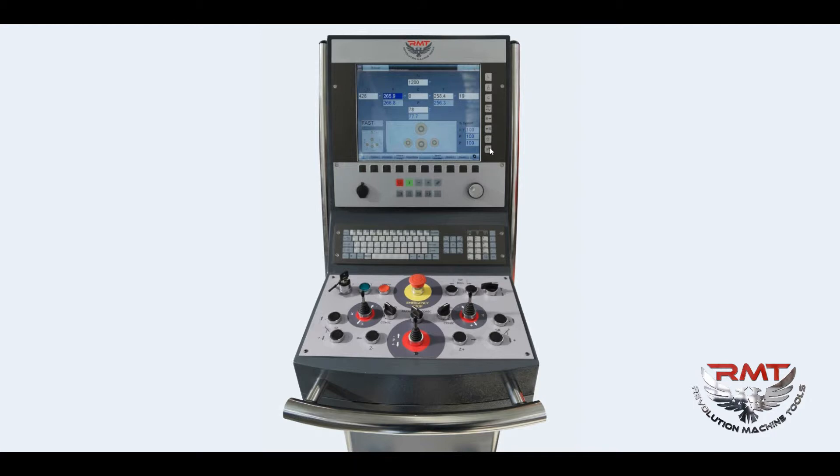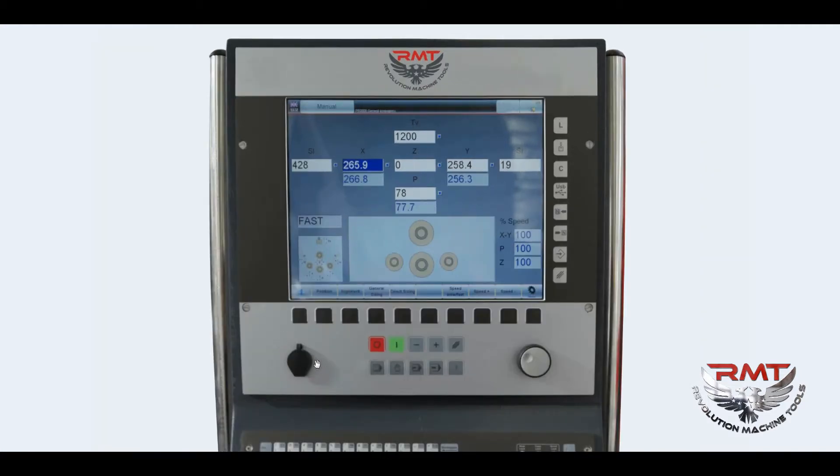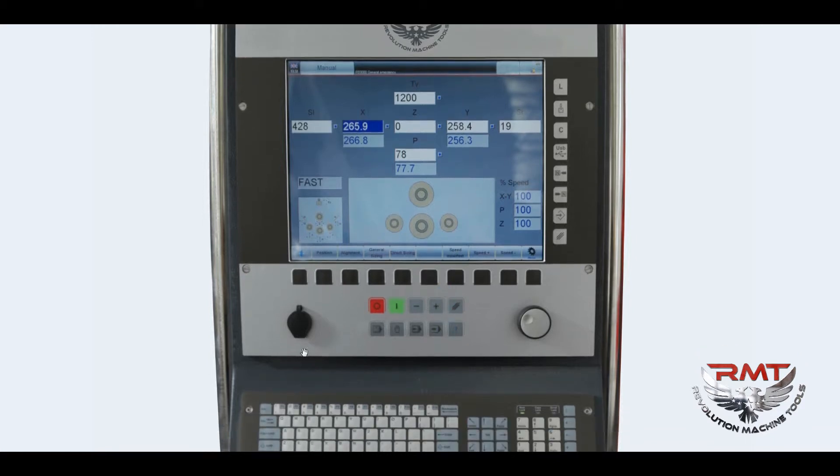Basically, we have three sections on this controller. Let's check out the HMI. The HMI is located on the upper section, the keyboard in the middle section, and all control buttons and joysticks are located on the lower section. The HMI has a user-friendly graphic design. There is also a USB port that allows easy upload or download of your programs. There are push buttons located under the screen and on the right side of the screen.